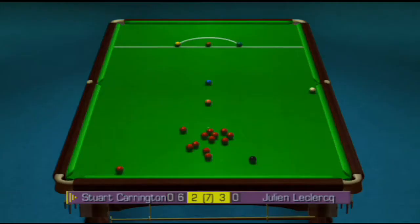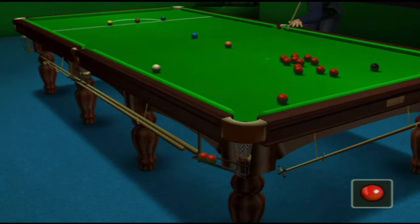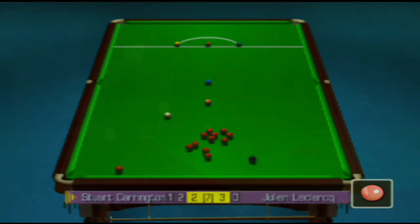If he gets on the pink from here, he's in a good spot to hold for the next red. He's got to be careful with the top spin.